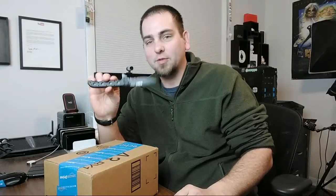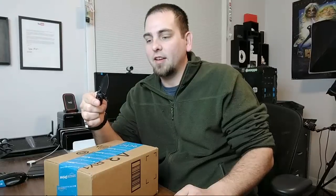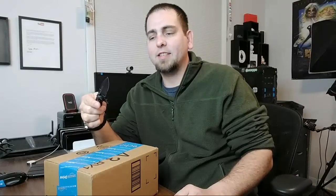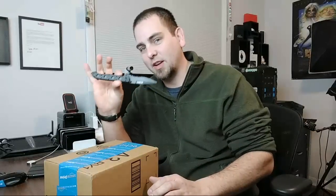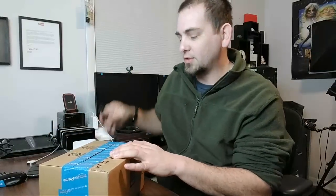So I got my trusty knife. This thing's pretty sweet, right? This is a KRTC — I can't remember how you say that, but this thing's really nice. I love this knife. This is what I call my dress knife. I have one knife I use for work, one knife I use for the rest of the time. So this is my nice one. Let's open it up.